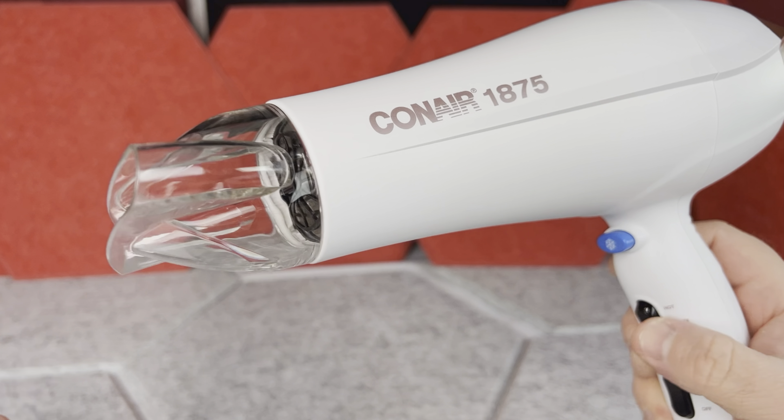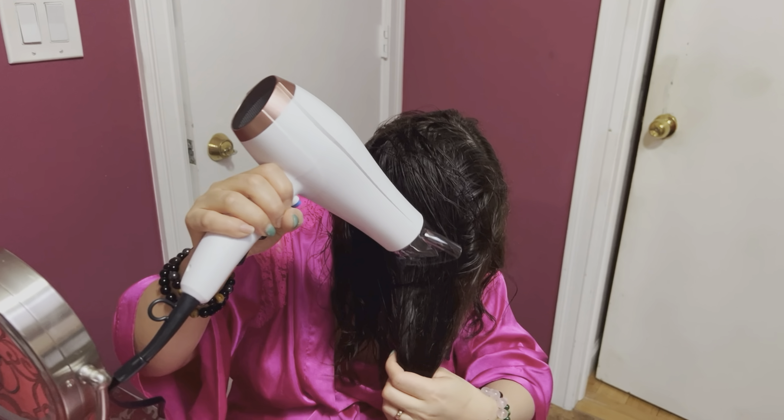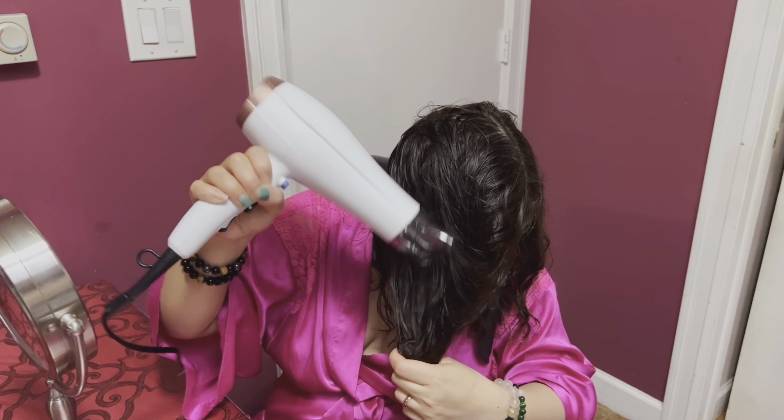The thing with this dryer is that because it is a double ceramic dryer, it actually takes a few seconds to go to the full heat. But then it's pretty consistent — not very hot per se, but definitely hot enough to dry the hair.